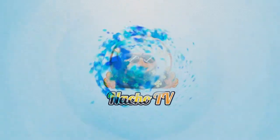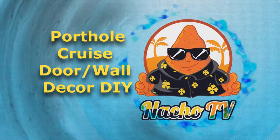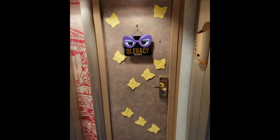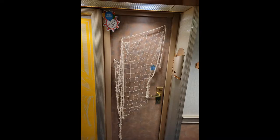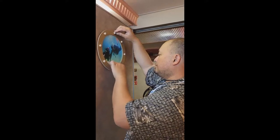Welcome to another episode of NachoTV, where today we'll show you how you can make your very own porthole cruise door decoration. Walking through the hall, we noticed others would decorate their cabin doors or even have something as a placeholder to their room. I found a website showing how they made their own porthole frame to use as a wall decoration, but I modified it to make it work for the cabin door.